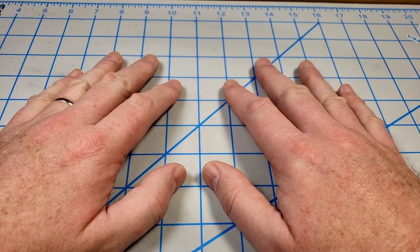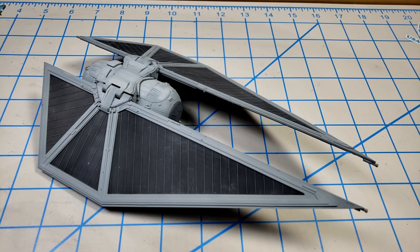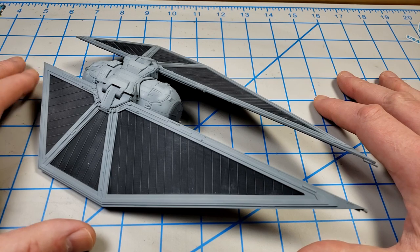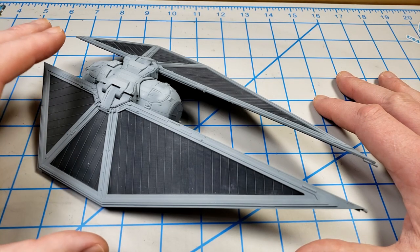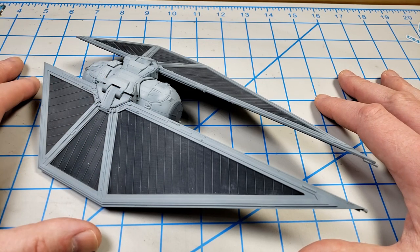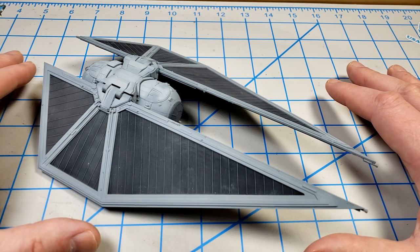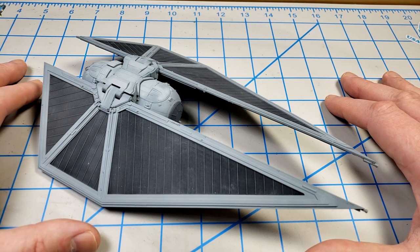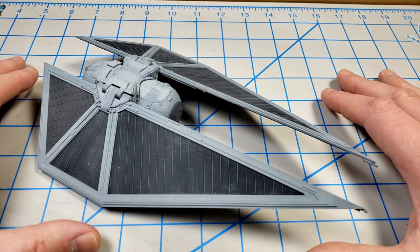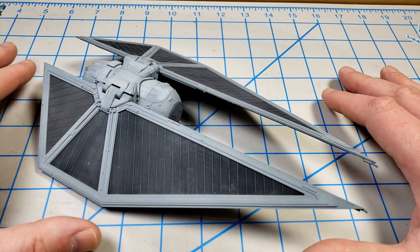Hey, this is John. Thanks for joining me for this video. I'm going to continue building the Bandai 72nd scale TIE Striker from Star Wars Rogue One. If you've watched the other episodes in this series, you'll know this build series has a dual goal. Because of the similarities in engineering between all of Bandai's TIE fighter family kits, whether it's the original ping pong ball and two waffle irons all the way through to the very latest ones from the series, they all assemble about the same.